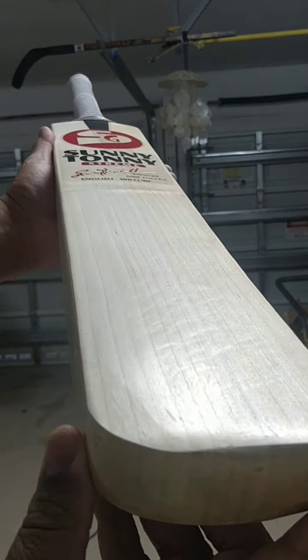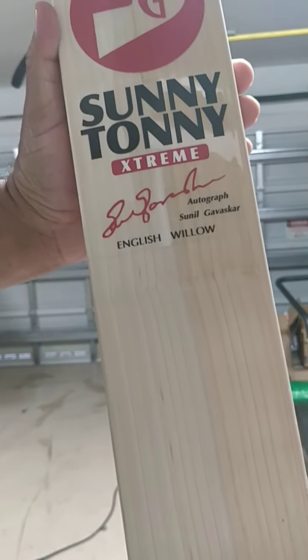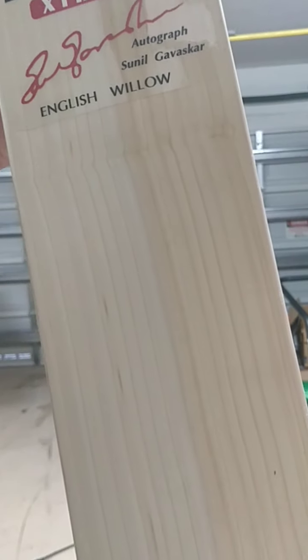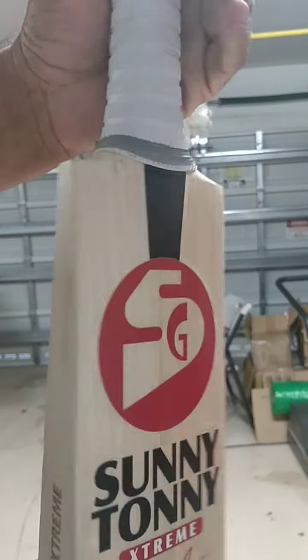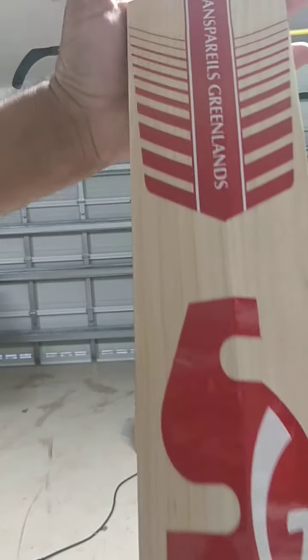This has been knocked — machine knocked. This one weighs 2lb 9.6oz, 1177 grams. Nice round handle on this one. Again, lovely stickers, lovely stickers on the back too.